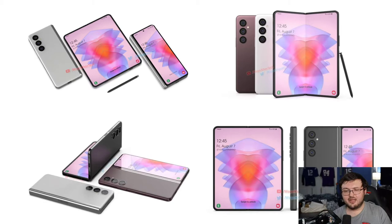All you're adding is maybe more gigabytes of RAM or a more updated processor. Outside of that, there's not much more we're going to see on these devices moving forward. And this render is kind of exactly what I expected to see out of a render for the Z Fold 4.